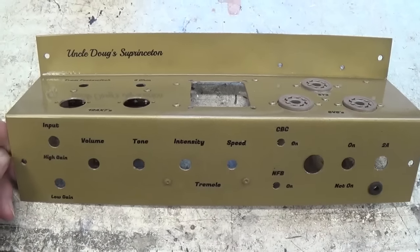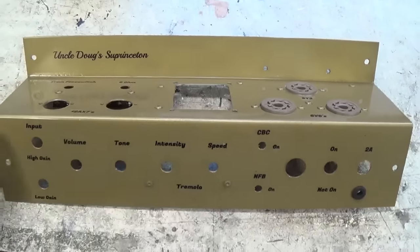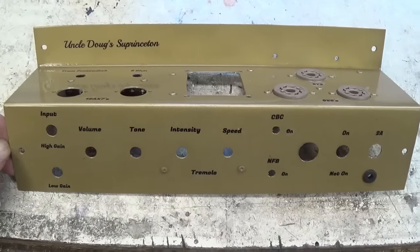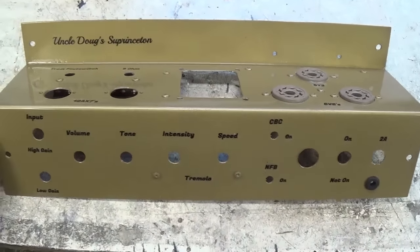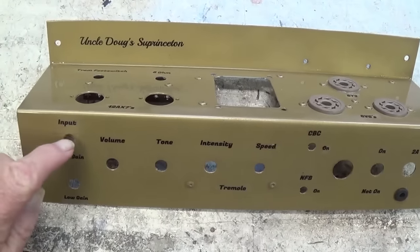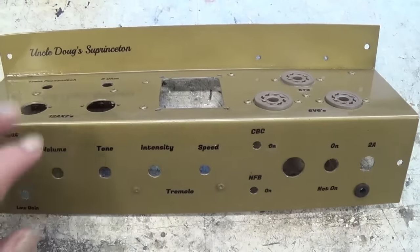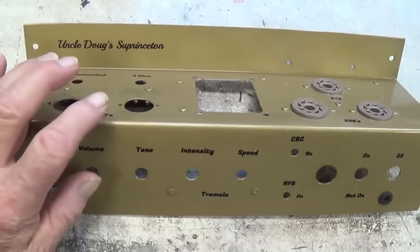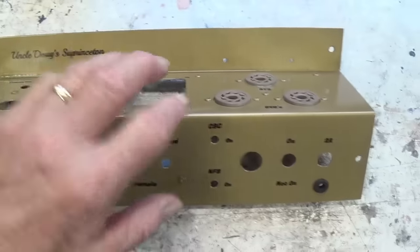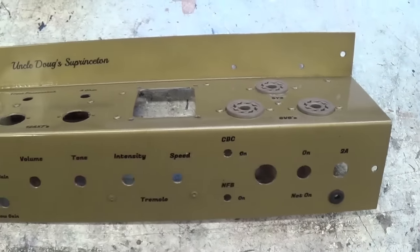The part that I enjoy the most is the wiring, but you have to go through all of these preliminary steps to ever get to that point. The closer I get, the more excited I become. Let's go ahead now and install all of the components - tube bases, jacks, pots, everything else that we need into our chassis, so that we can flip this over and start connecting them together to form the circuit.